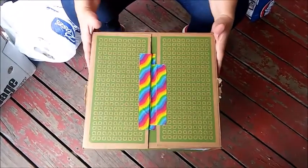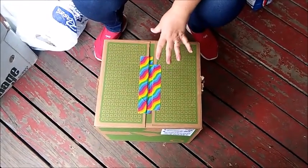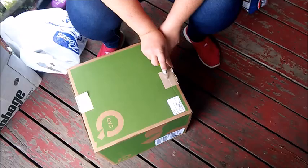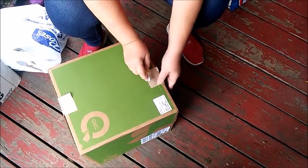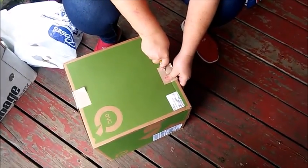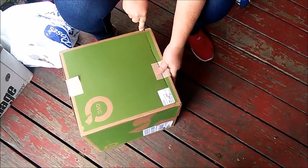Now, if you can find two boxes, one slightly smaller than the other, so this would fit inside, that would be the best scenario. I'll try and make as straight of a cut as possible. I don't do straight lines really that well, as you'll be able to see in a moment.